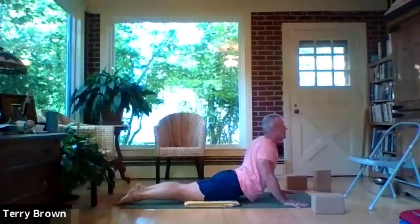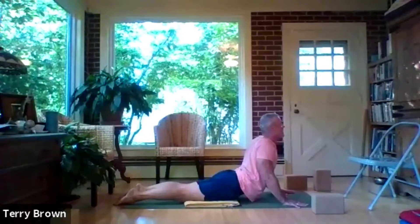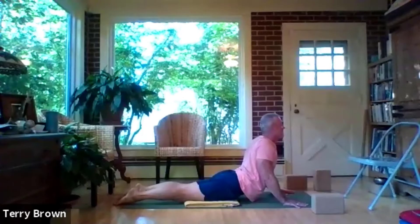Give yourself a chance to separate those two points again — the sacrum going one way and the space between the shoulder blades going the other. The further you can get those two points away from each other, the more the spine will move into the body and bend into a lovely backbend.